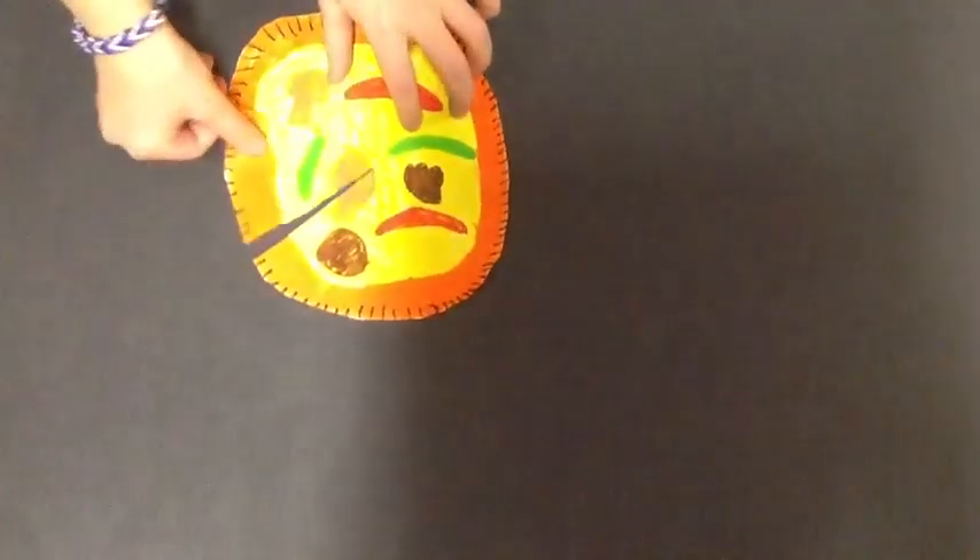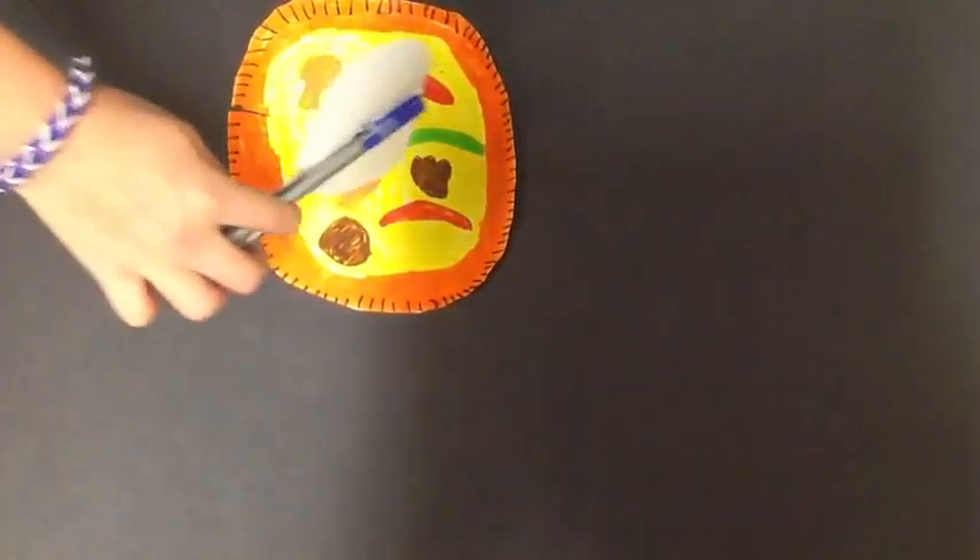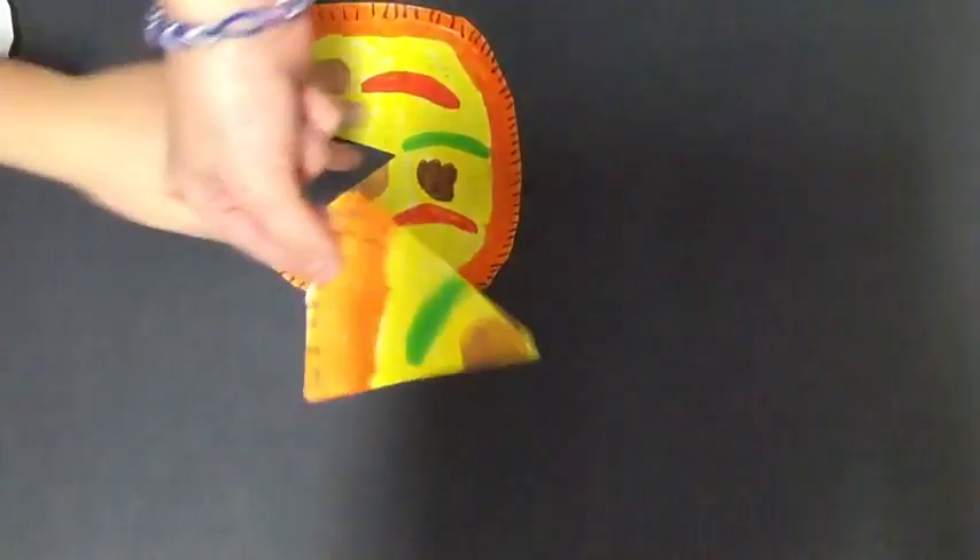Then you have a pizza! Cut it into 5 to 10 pieces, and enjoy. You could also have a blueberry muffin for dessert.